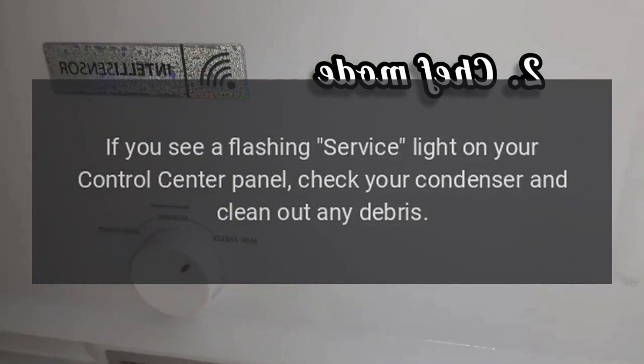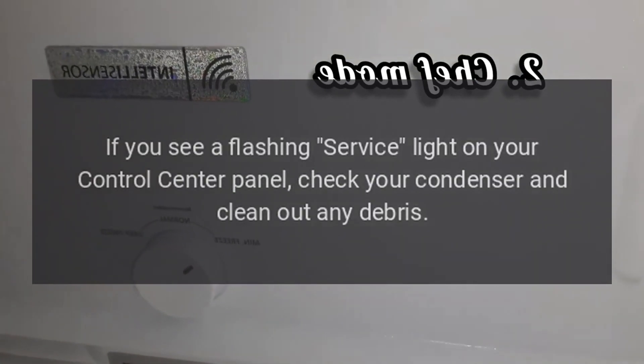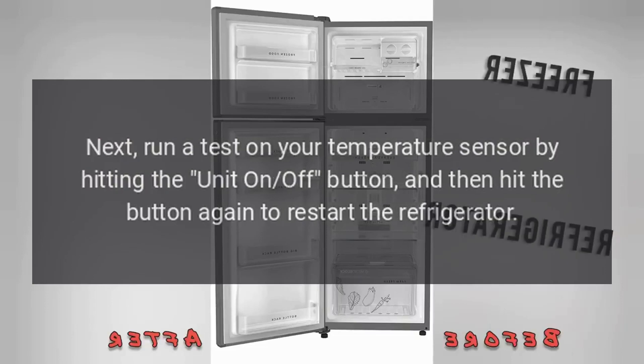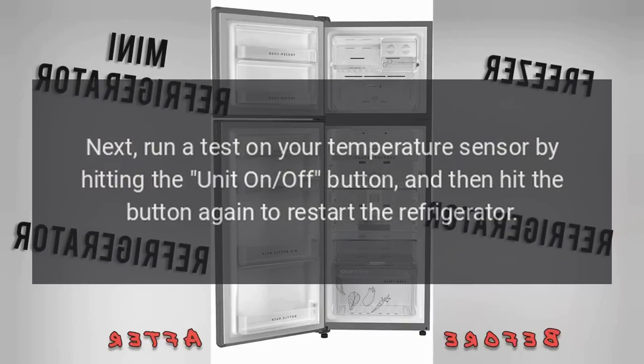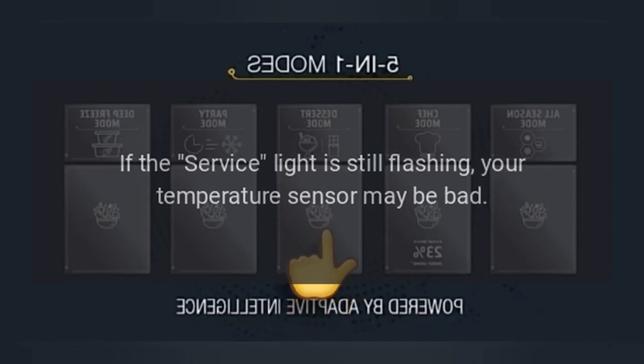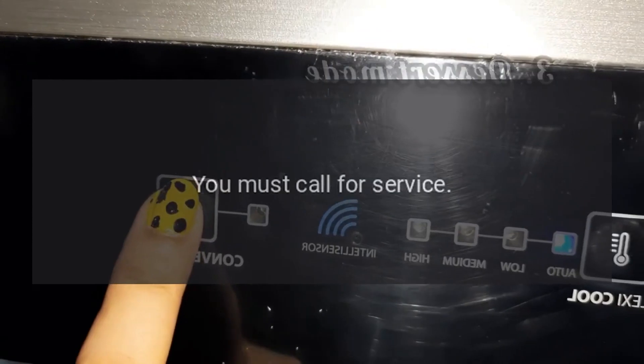Control center panel: if you see a flashing service light on your control center panel, check your condenser and clean out any debris. Next, run a test on your temperature sensor by hitting the unit on/off button and then hit the button again to restart the refrigerator. If the service light is still flashing, your temperature sensor may be bad.